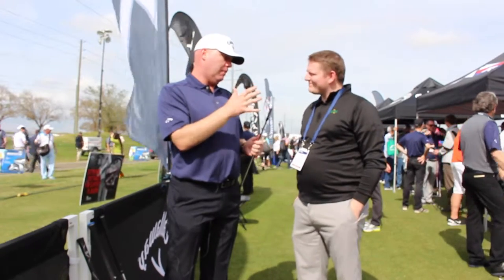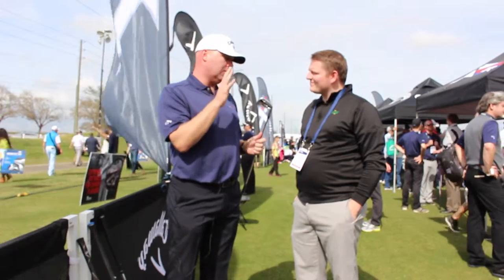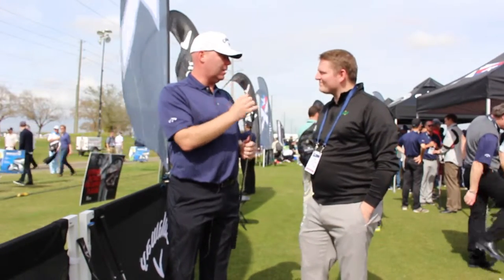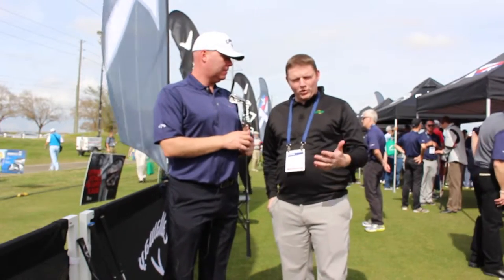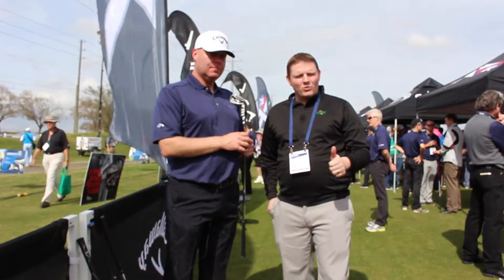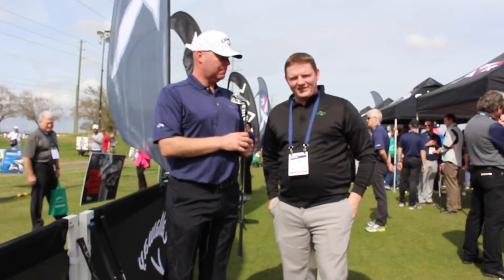So really designed with and for tour players, but fits better players as well. For a good player who's coming in and wants to get fit into an iron that's going to work for their game, this is a great option. With that tour proven performance on the Apex Forge Pro Iron, it's going to fit well for those single digit handicaps like Luke mentioned. Schedule your fitting today at SecondSwing.com or stop in to try out the irons today.